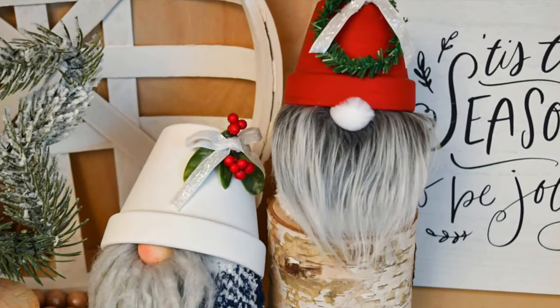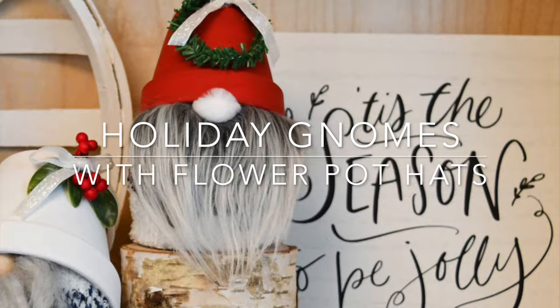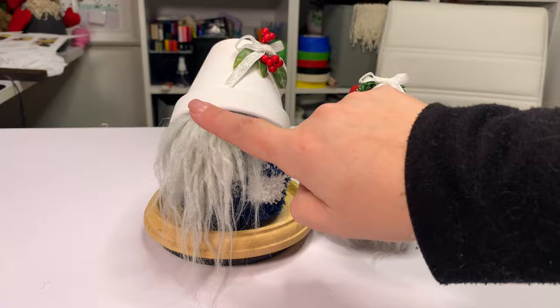Hi friends, it's Sarah from rufflesandrainboots.com and today we're making holiday gnomes with flowerpot hats. If you would like to make them, just boop and boop, stick around.